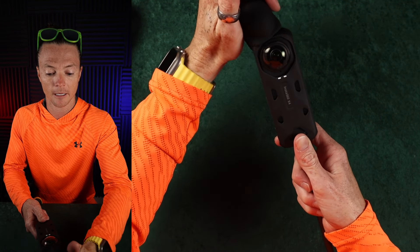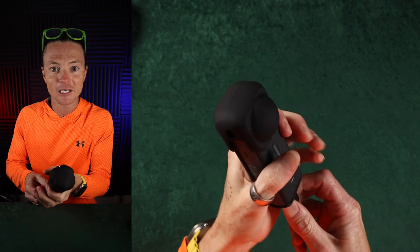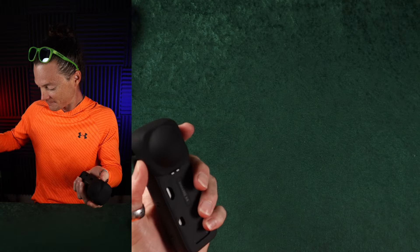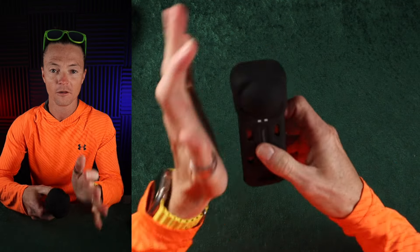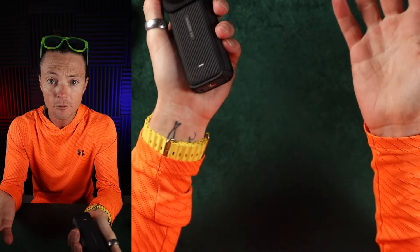And if you need to change any settings, it's like two seconds to drop this sucker down, change your stuff, pop it back up and you're good to go. So I'm actually excited about it. I'm legitimately like, this is one of my new favorite accessories for the X4.